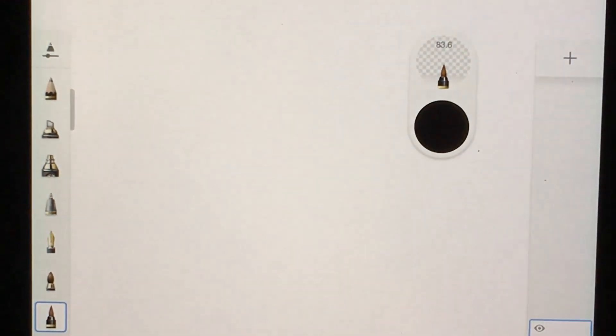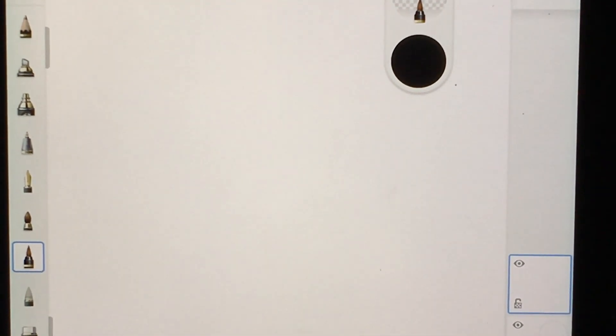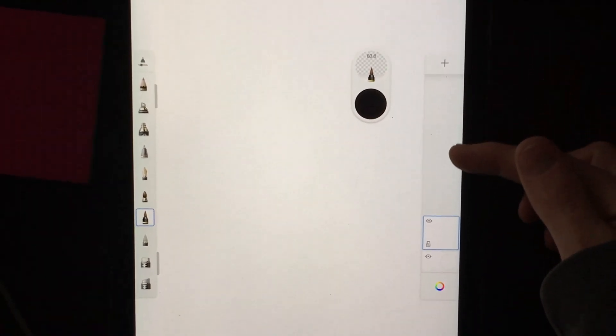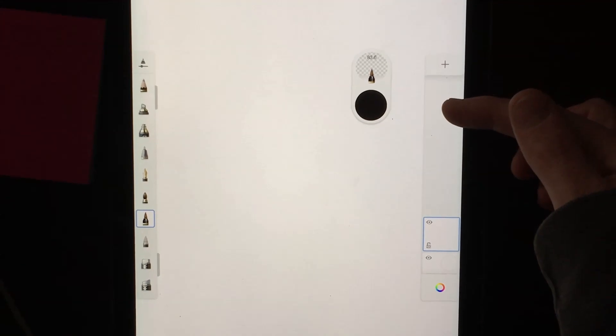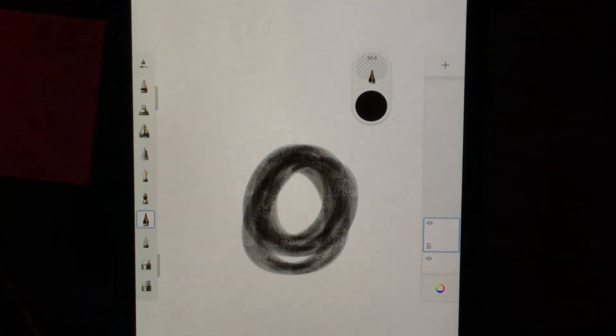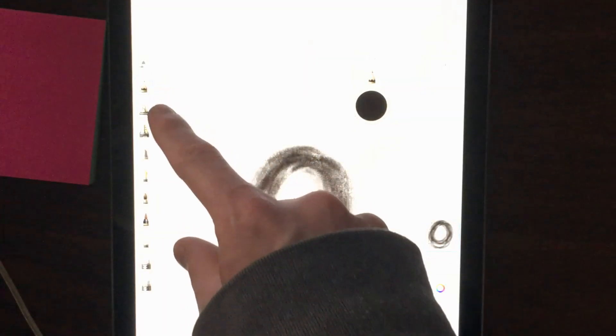So the first thing you want to look at is this section over here, which is known as your layers panel. On the bottom layer — the one we currently have — I can pick my pencil tool and just sketch on it.